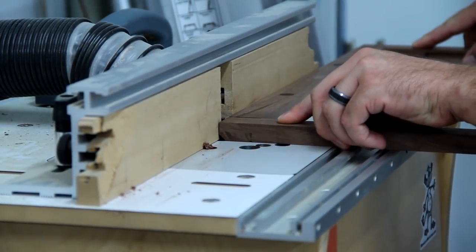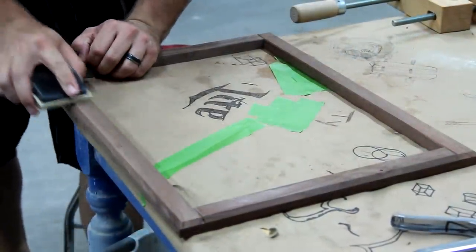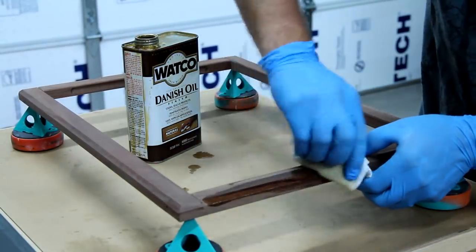I put a much larger chamfer on the outside corner just for style and then gave everything a nice sand. To finish it all off I used Watco Danish oil.